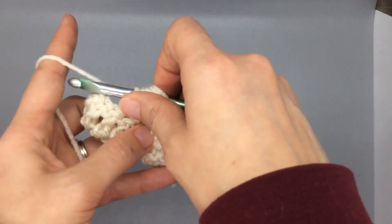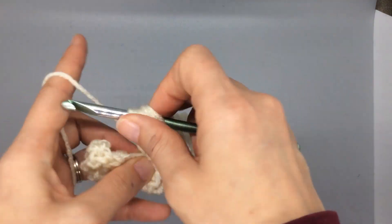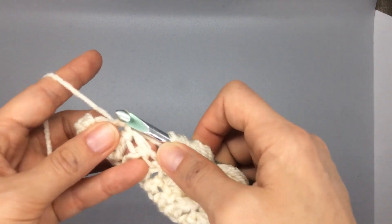This is also definitely the reason you need a jumbo skein of yarn — this is a bit of a yarn eater. But it just turns out so beautiful, I don't even care.